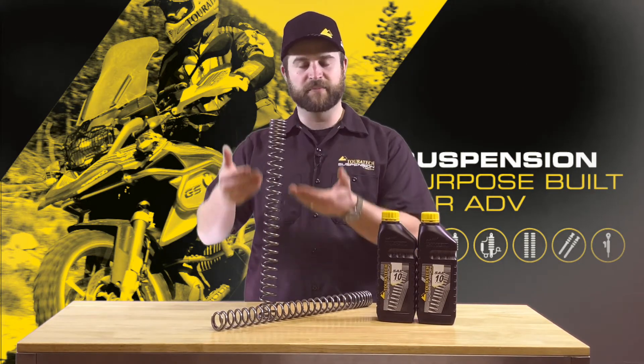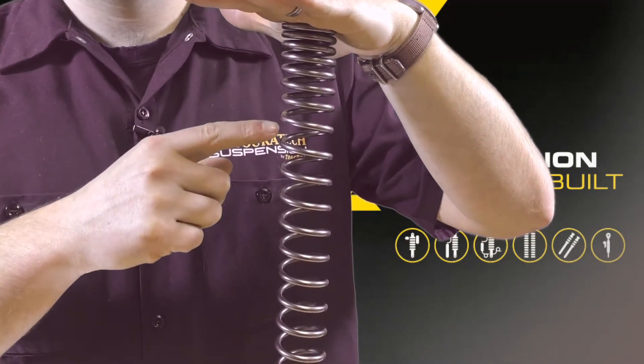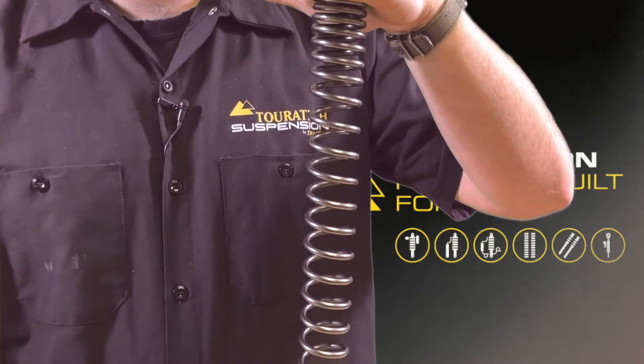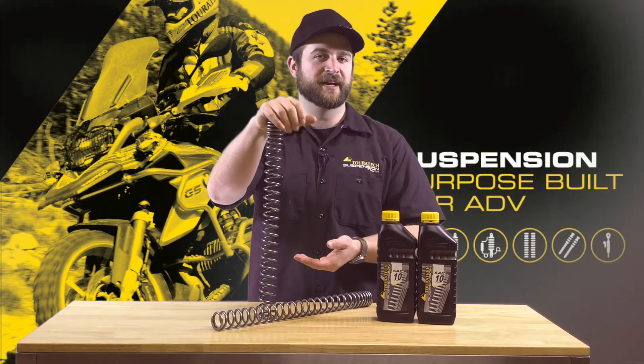Here at Turrotec we only make progressive fork springs. You can see here at the top they have a softer section that compresses easily — that gets the ride height of the bike correct — and then they have this harder wind section that the further you compress the fork, the harder it pushes back, so that helps you avoid bottoming out the suspension.